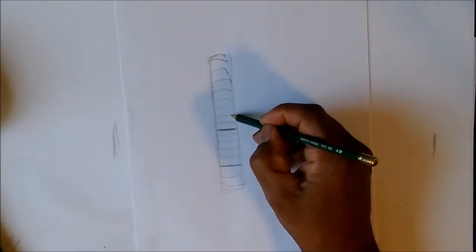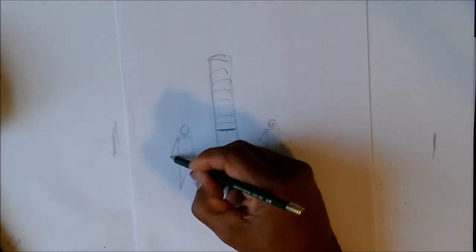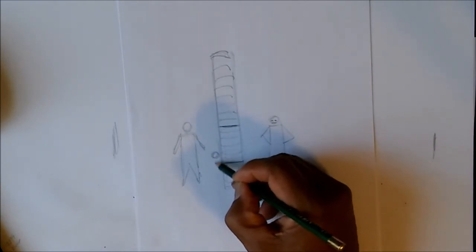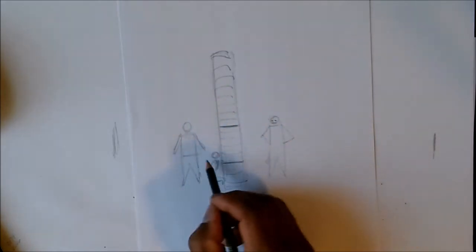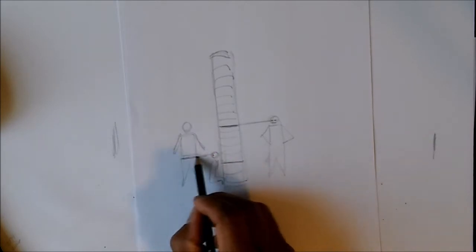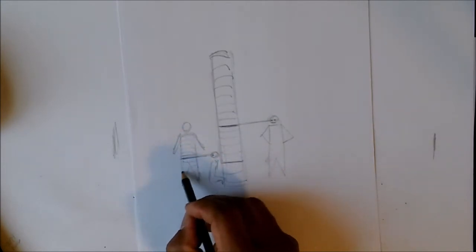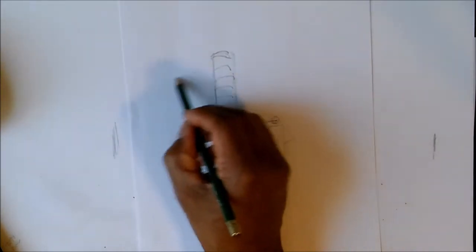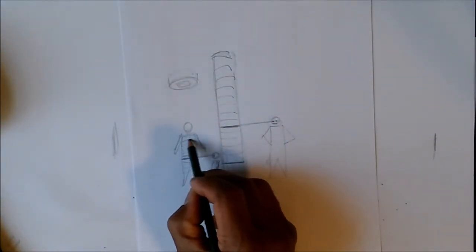Now imagine this pole is a person. You're looking at that person — say you got down on your knees and you're looking at him. If this person has stripes across him the same way the pole does, wherever your eye line is, that stripe will be straight. As you look up it curves upward more and more. Just like if you threw a can or bowl up in the air — you'd see the bottom of it. Same thing: your stripes go around like that.